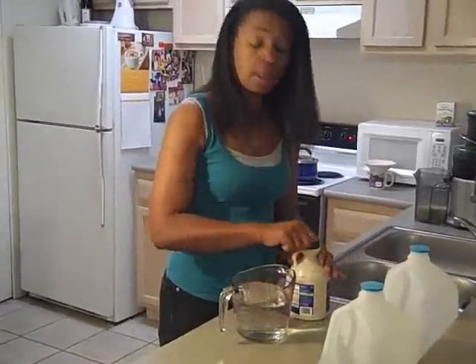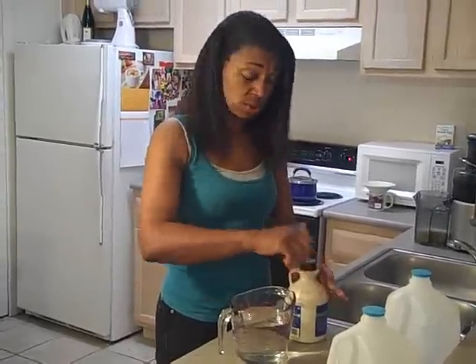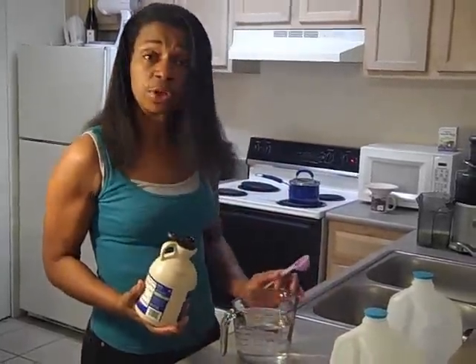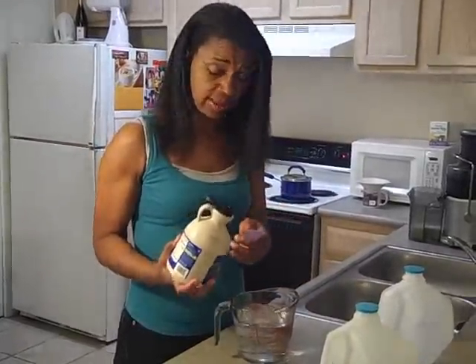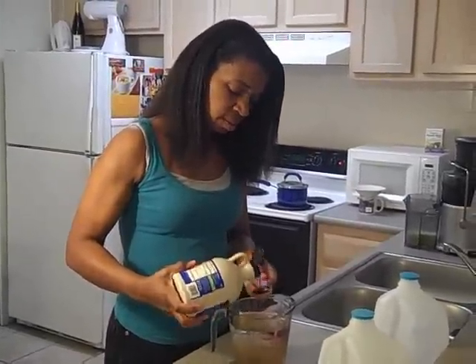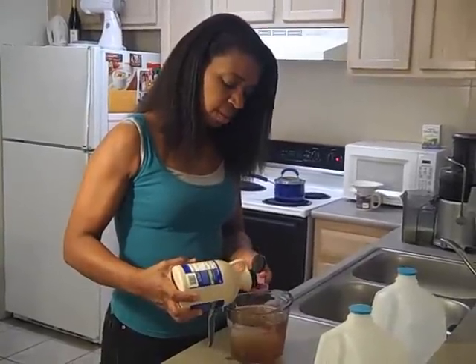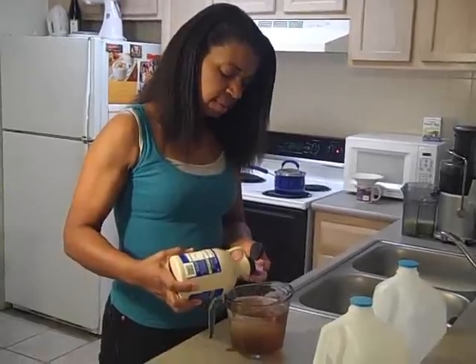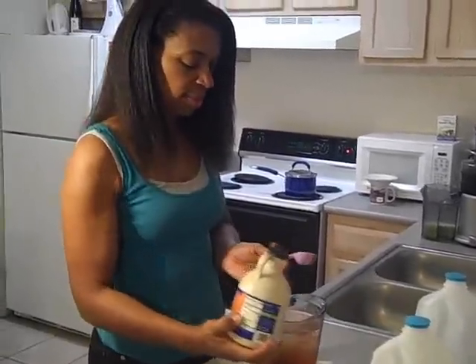You do 2 tablespoons of lemon juice and 2 tablespoons of maple syrup per 10 ounces. Since we're doing 30 ounces, we're going to triple that - so we're going to do 6. 1, 2, 3, 4, 5, 6. That's our maple syrup.